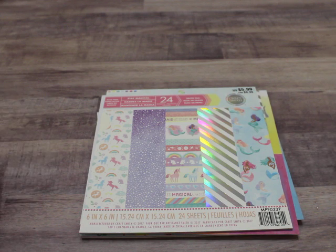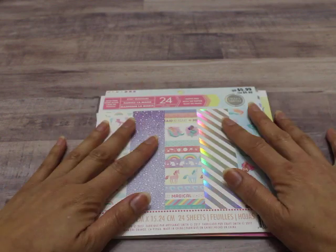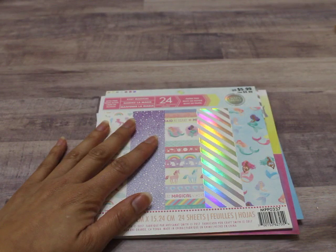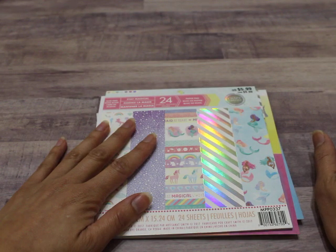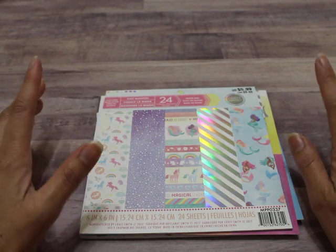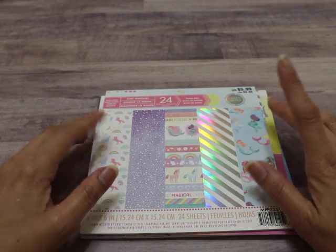Now I've done unicorns in the past, haven't done any mermaid, so of course I decided to do mermaids this time around. I'll put the link to her channel down below so you guys can go take a look and definitely support her. She is awesome. I love watching her videos, her energy — she's just so fun to watch, and of course a very crafty lady. Definitely go check her out.